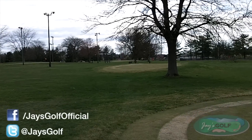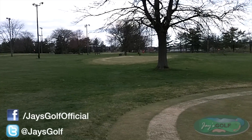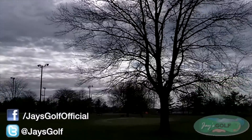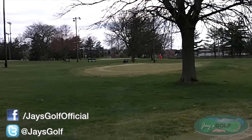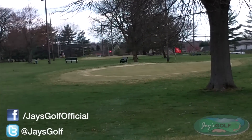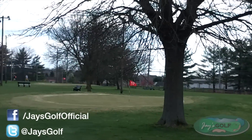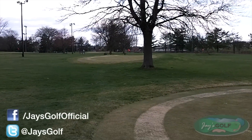60 degrees, 60 yards — pretty easy to remember. I think in general this 60 degree, for me, would be best — maybe only good — if I had to go over something to get to the green. Beyond that, I'm not sure that this 60 has a place in my bag.